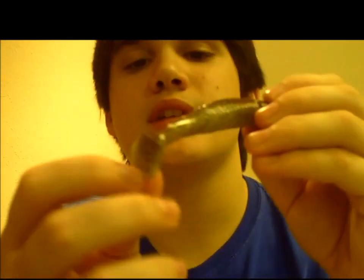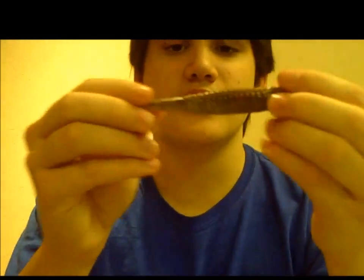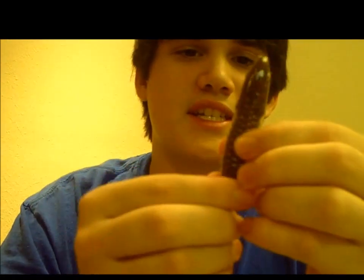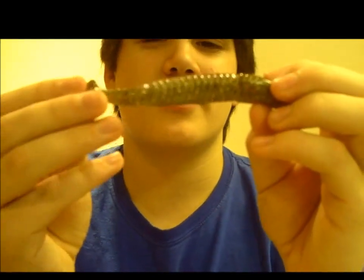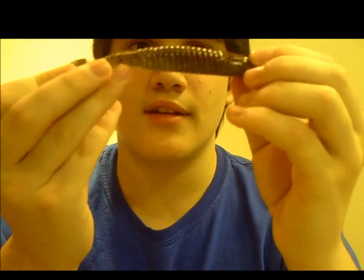This is what it looks like — it's got a nice boot tail on it, and it has a Bruiser Baits logo on it. It's got a sweet look to it. I can't really decide what it looks like — it kind of looks like a bass, but there's not too much green in it. Maybe perch-like; it has some red and orange in it.